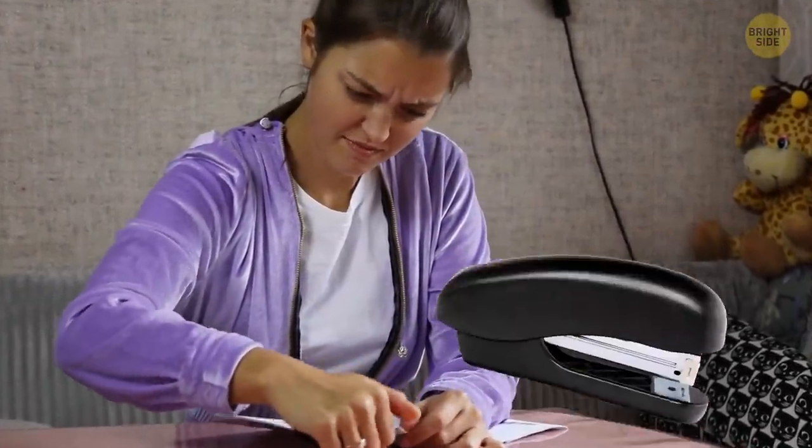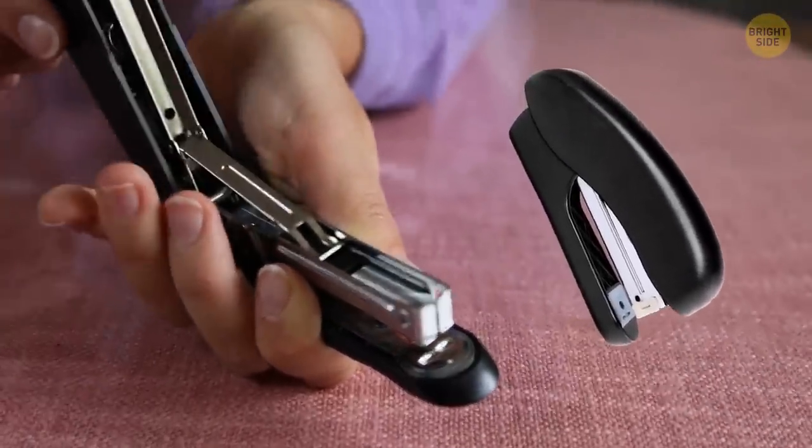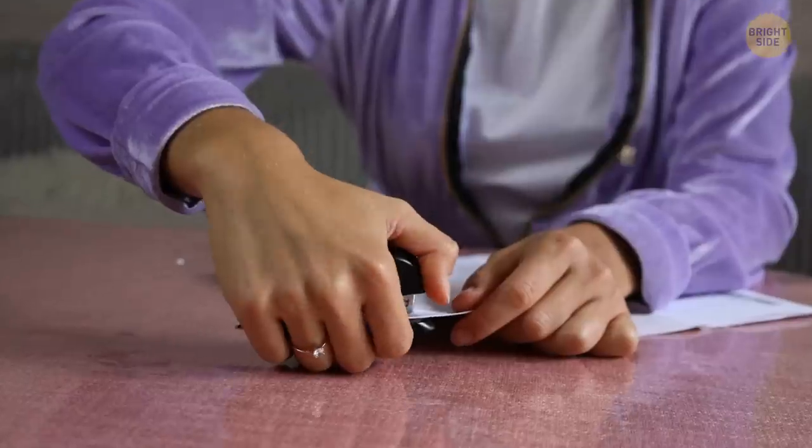If you're out of staples, you can just turn your stapler over. There's a secret little compartment where you can put a whole row of extra staples, and then conveniently load it into your stapler and go on with your work.